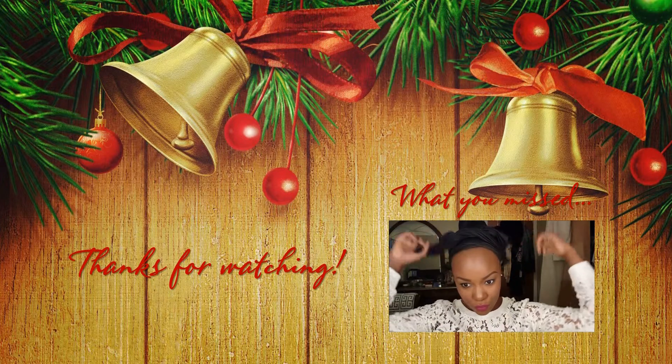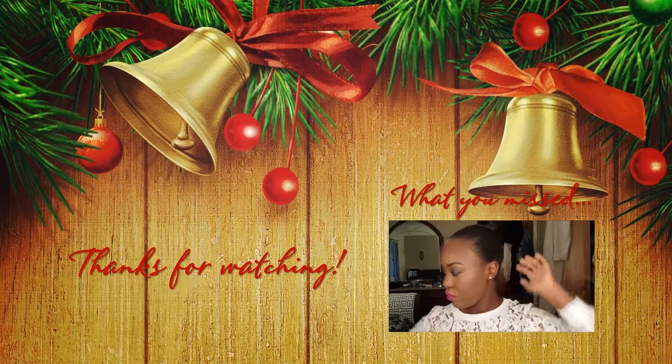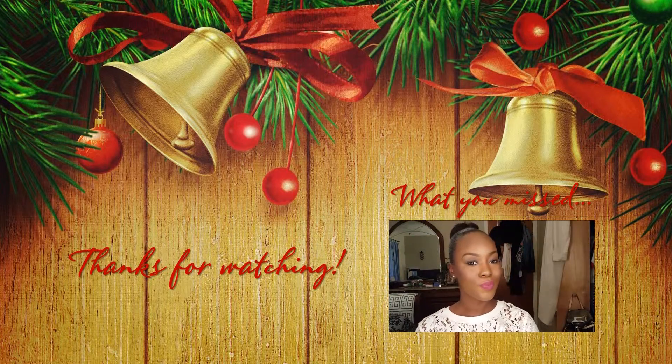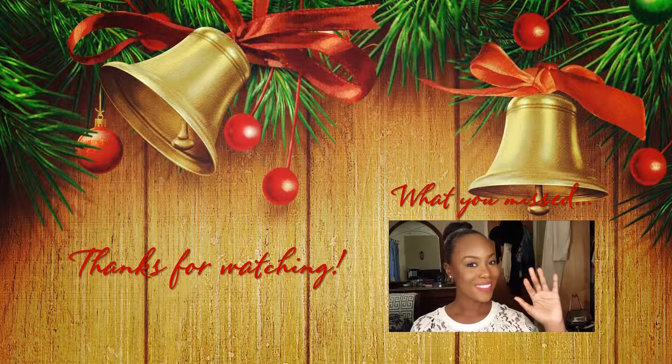I forgot to mention — off camera I also used the ELF Makeup Mist and Set spray to set everything and make sure your makeup lasts all day. This is the final look! If you guys like it, thumbs up this video, let me know what you think. There will be more holiday looks to come — remember to subscribe, and I'll talk to you guys later. Bye!